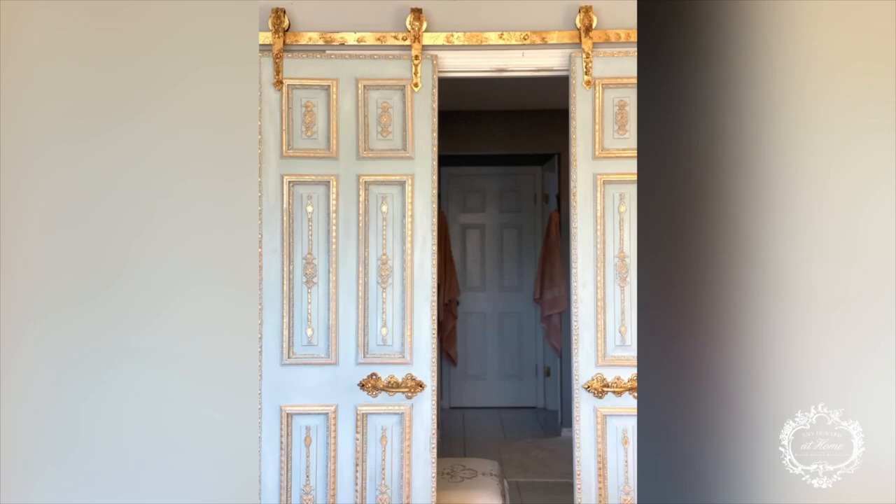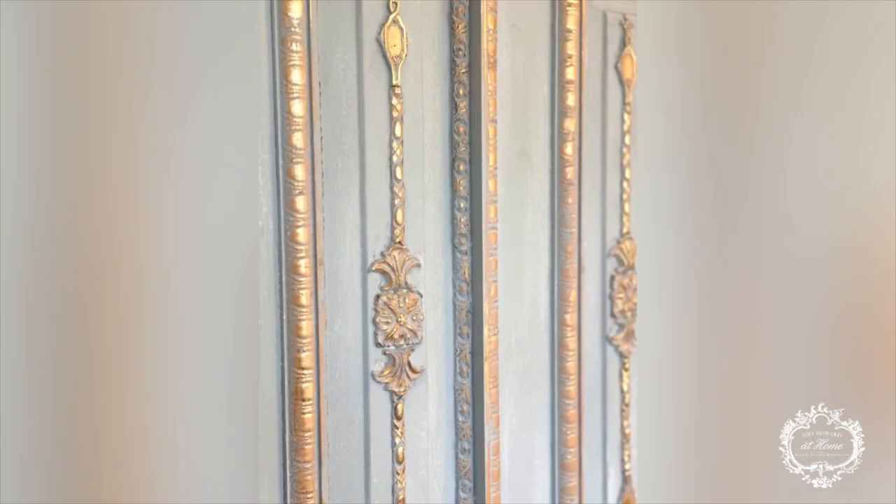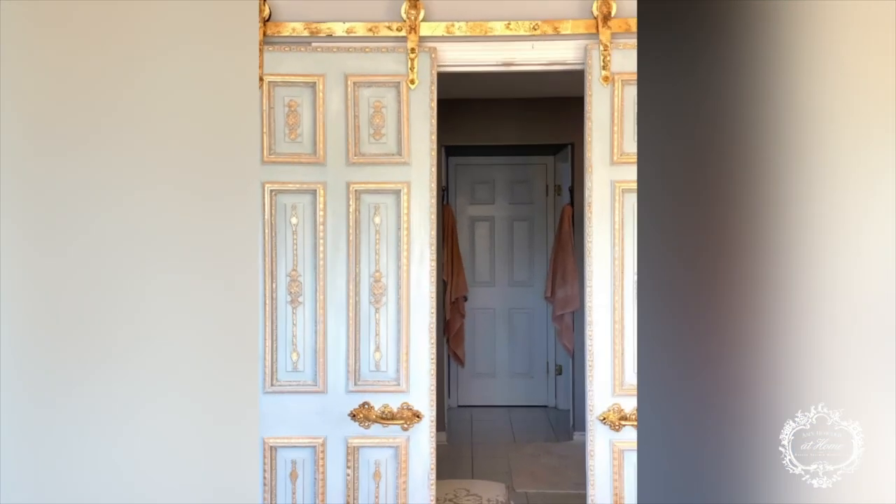The finished product is this beautiful French blue door with gold highlights, and the hardware did very well with the gold leaf — I achieved the look I was going for. Very simple: some gold leafing and some paint, and I transformed these doors completely. If you have any questions, please leave them below. Thanks for watching.